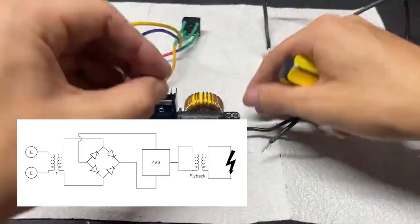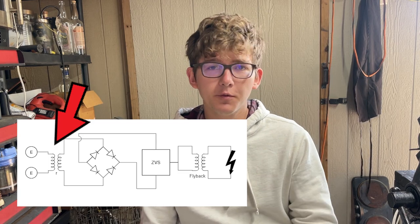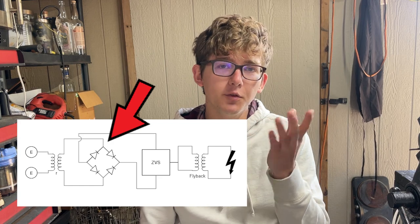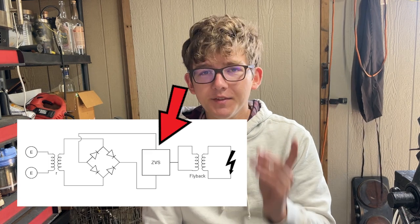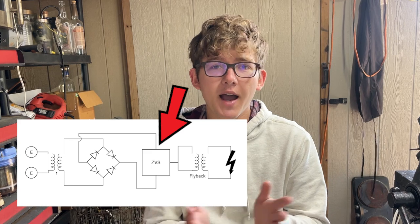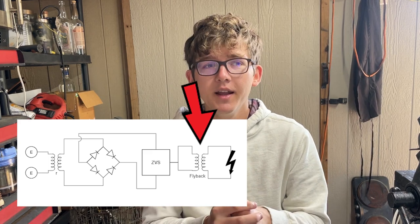I then wired all the components together as seen here in this schematic. The whole thing works by first taking in mains 120 volts, converting it to 24 volts AC in the transformer. This is then converted to DC in the full bridge rectifier. From there it feeds into the Chinese ZVS driver which converts that 24 volts DC into a high frequency output. This is then fed into our DIY flyback transformer which steps up the voltage to roughly around 30,000 volts at a high frequency.